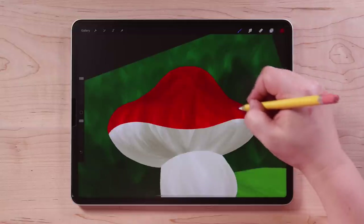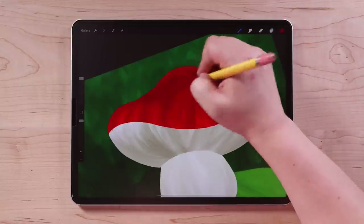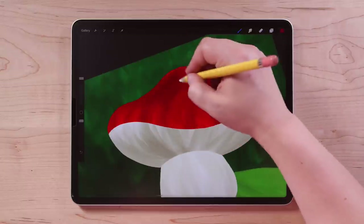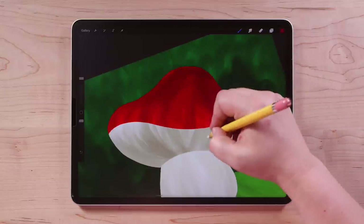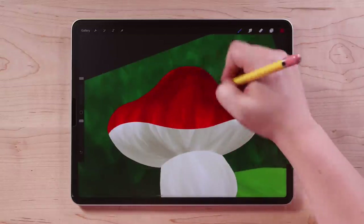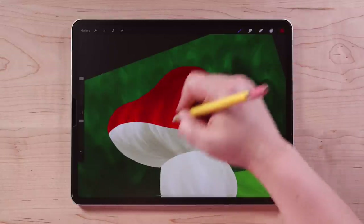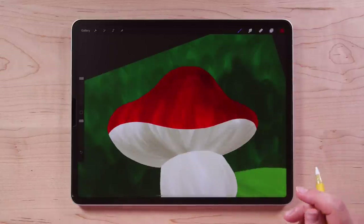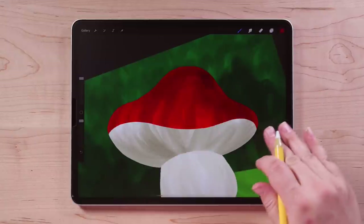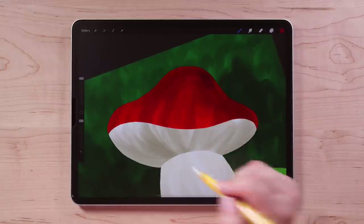Just add some lines like that, also kind of darkening to a nice deep red. I think that's looking pretty good — just do as much as you want. You can imagine this side is curved out that way. All right, that looks pretty good.